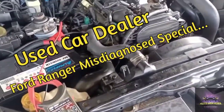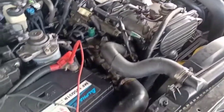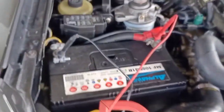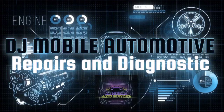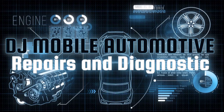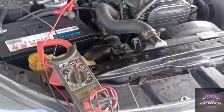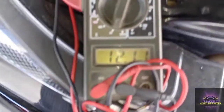All right, so we got a crank no start here — Ford Ranger with a WE engine. We're getting 12.11 volts on this battery.